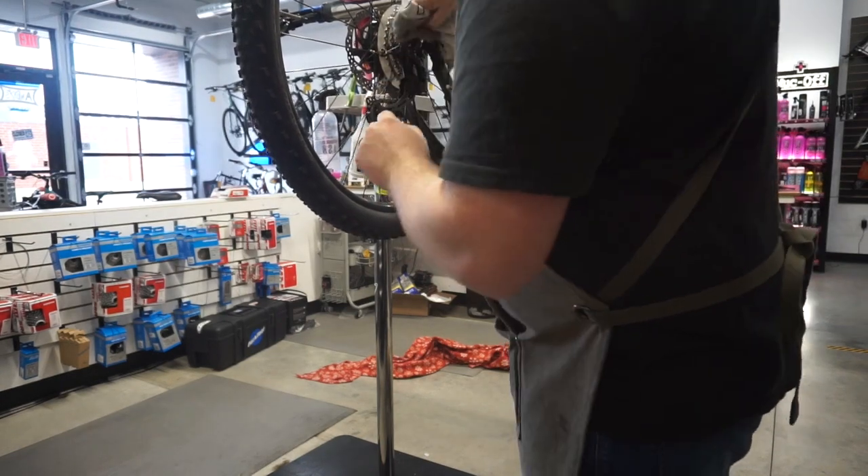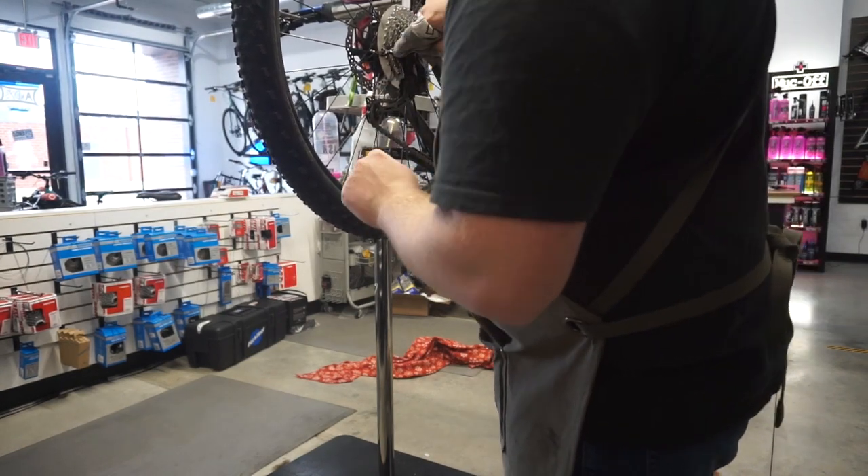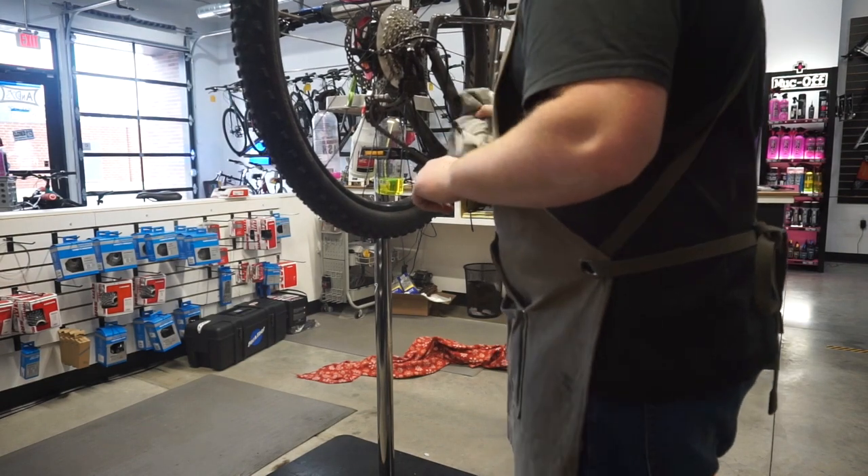I like to clean the derailleur and everything and help make it look pretty — so that's what I'm doing here.